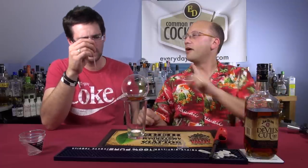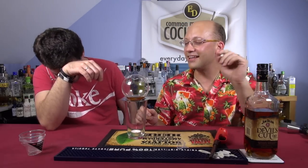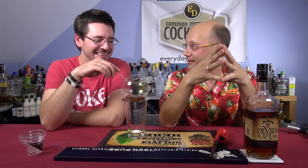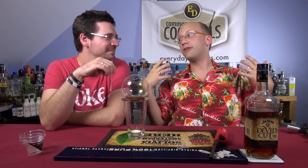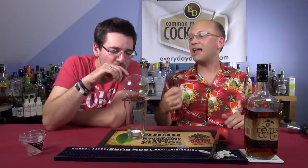I'll tell you their selling points. First off, no calories. Secondly, their argument — it depends on where you search — but their argument is that you are more responsible when drinking because it's immediate. So if you suck a lot of that up, you're going to get a little light-headed. You're getting drunk faster, so it's more responsible.